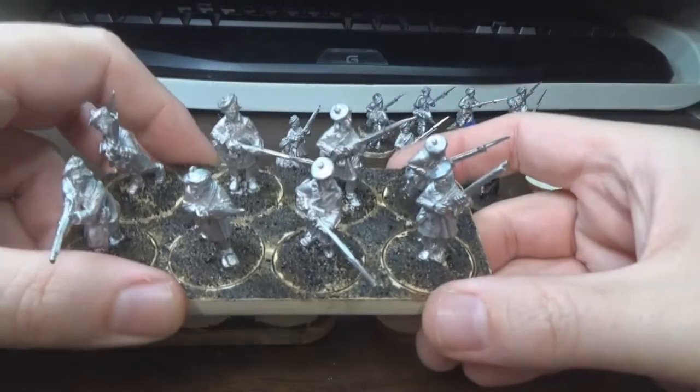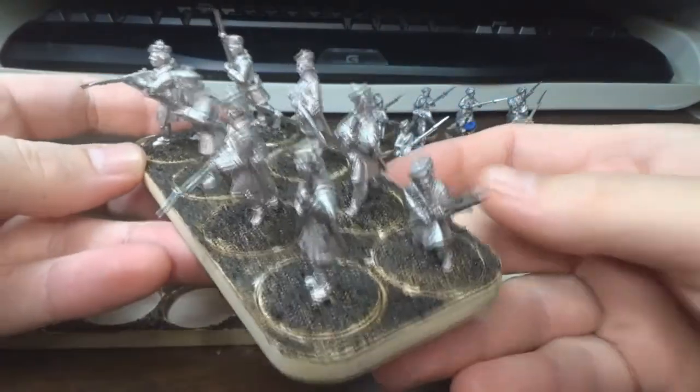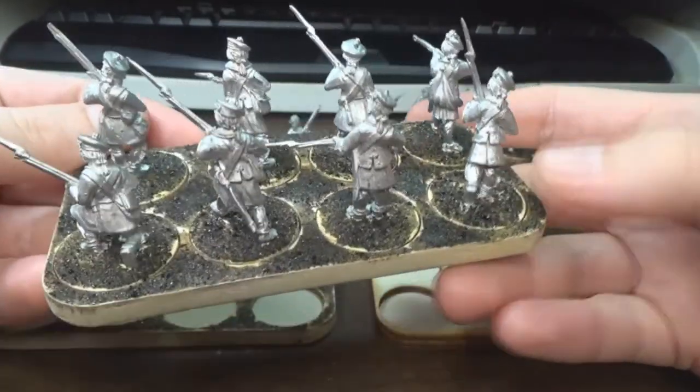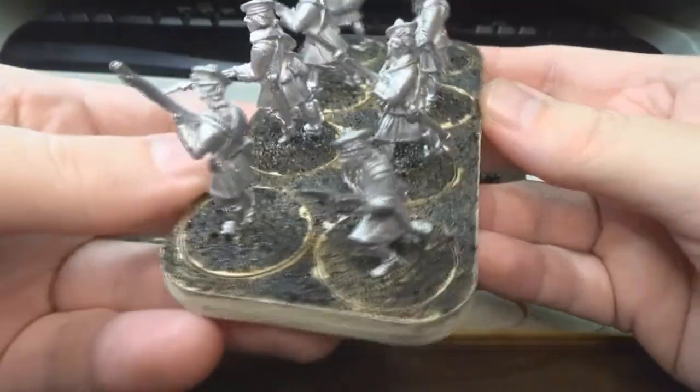Here you can see what it'll look like with the miniatures on it — gives you a good idea. Very handy to have if you're moving around a lot of figures on the table.